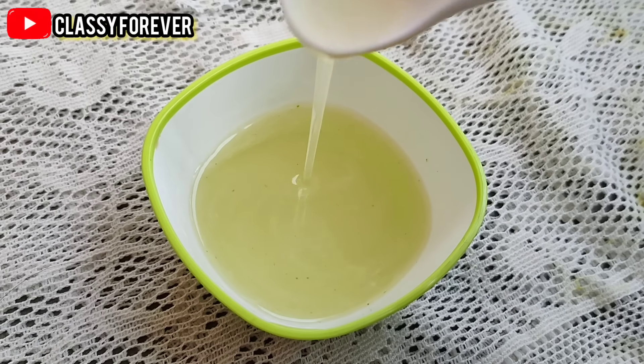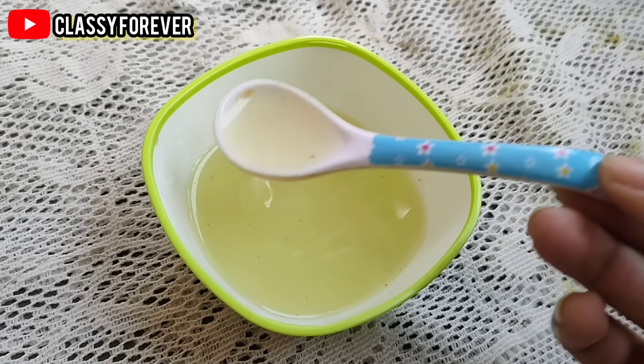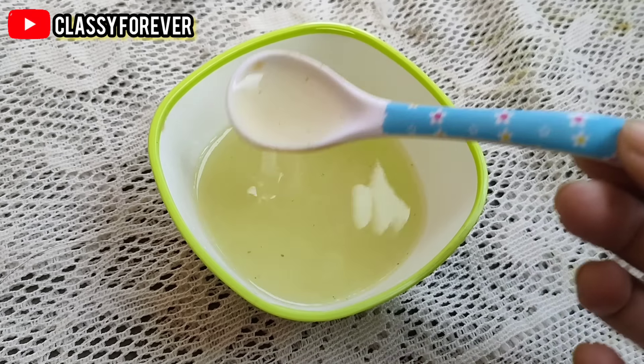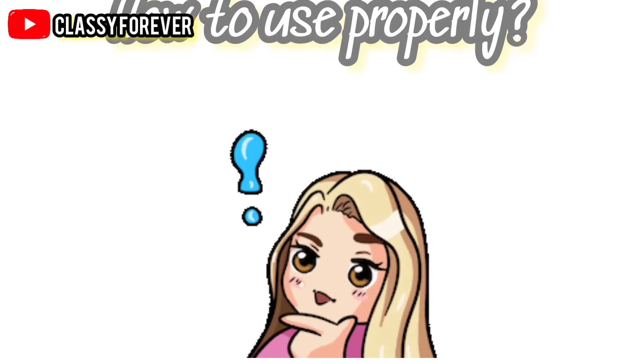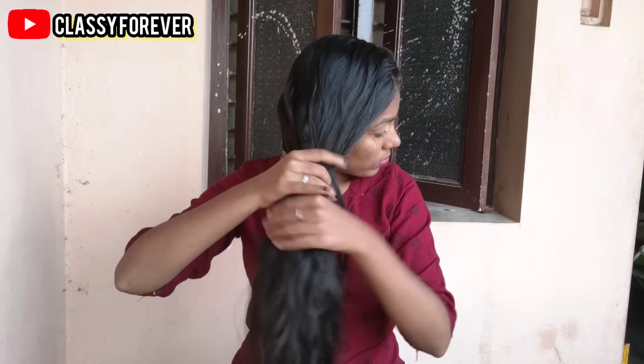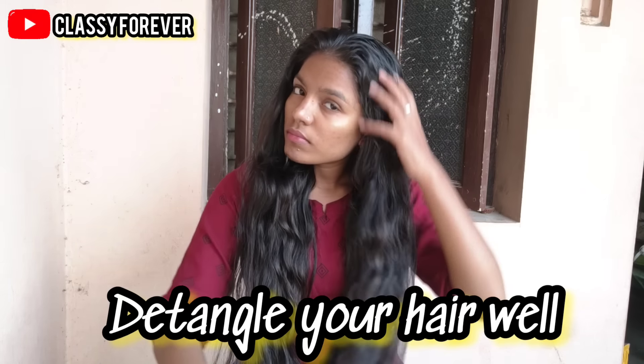We need to prepare your hair. We need to use this aloe vera gel based on your hair length. If you use this, the hair will become weak.